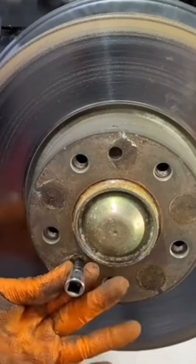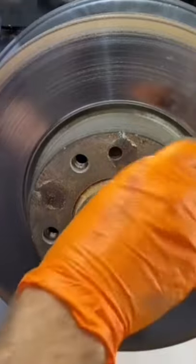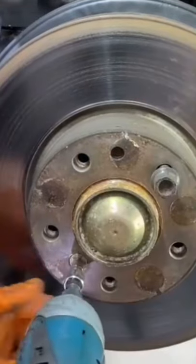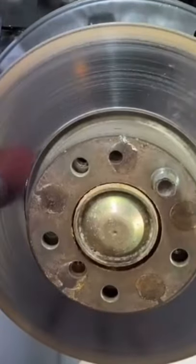Next comes the rotor. I'm going to completely seat this Allen by giving it a few whacks with the hammer — it'll kind of knock the rust free too. I put a lug bolt in so the rotor doesn't fall off. After removing the rotor set bolt, it's seized on there, so I whack it off.